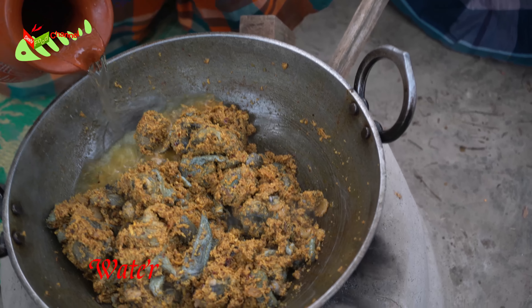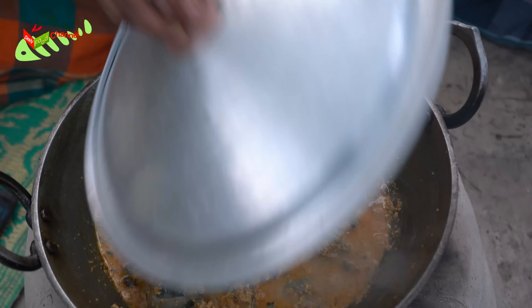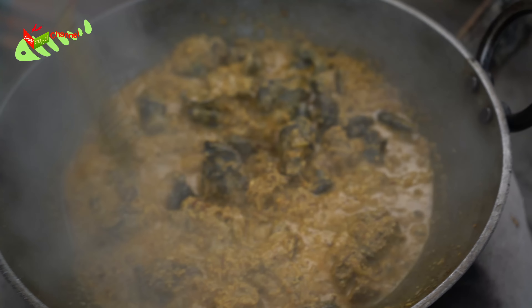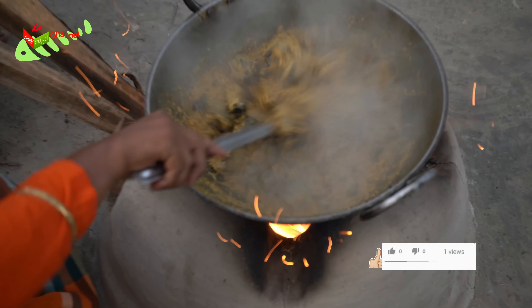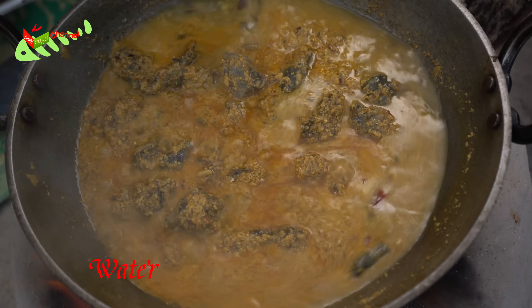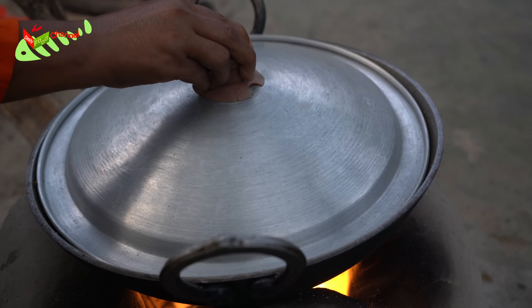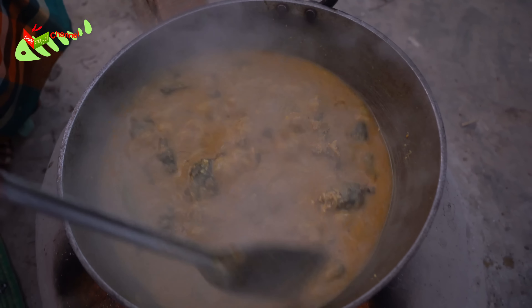I loved it, I enjoyed it. I'm gonna take it for a while. I'm gonna start. I'm going to put the pan in two halves. I'm going to put some of this.